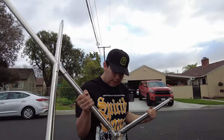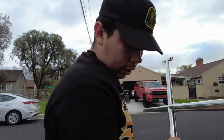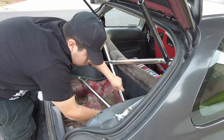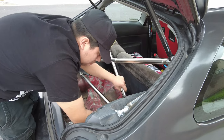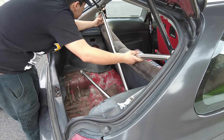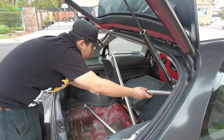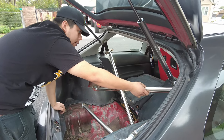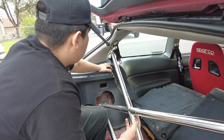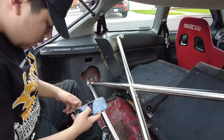One of these is going to go on one side — I don't really know how it's supposed to go. They fit in the holes, and this is going to go up here somewhere. I don't know how to do it. I need to watch a YouTube video.